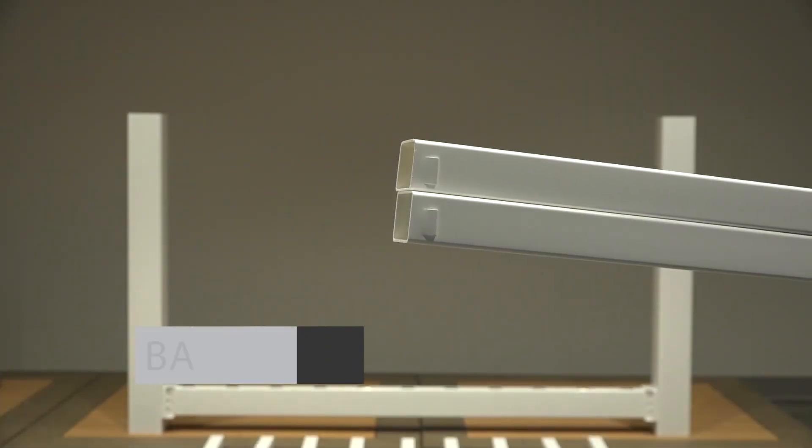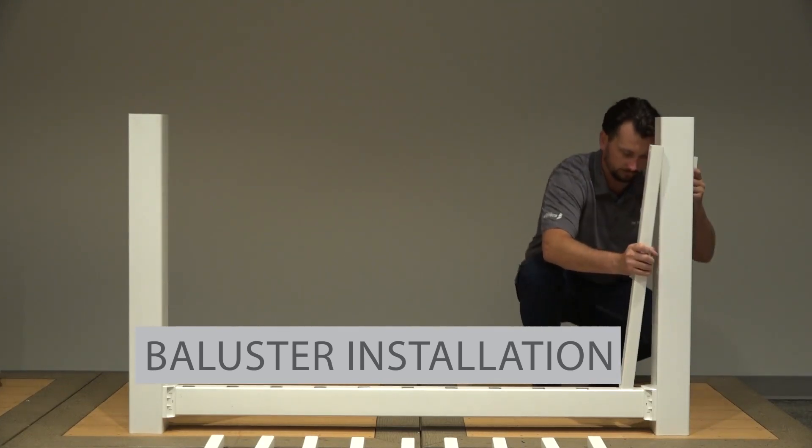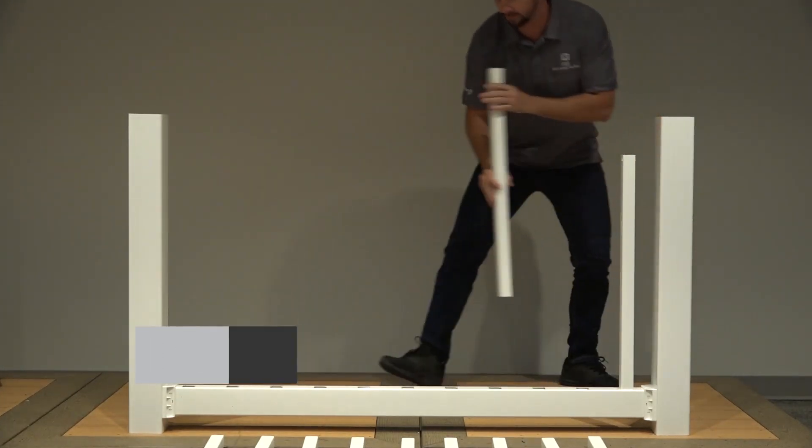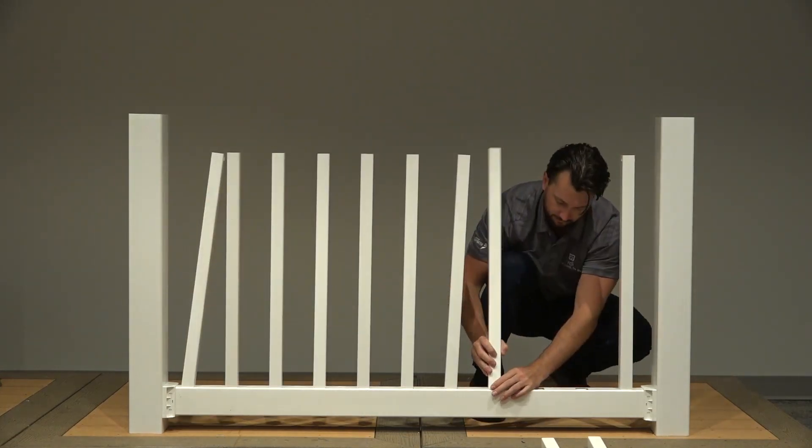Locate the two balusters with crimped lock tabs on their ends. Install these two balusters into the baluster holes closest to your posts. Then place all remaining balusters into your bottom rail.